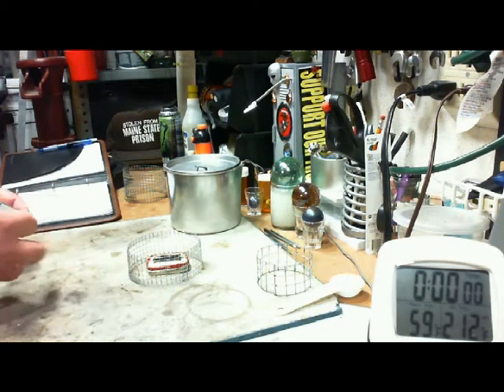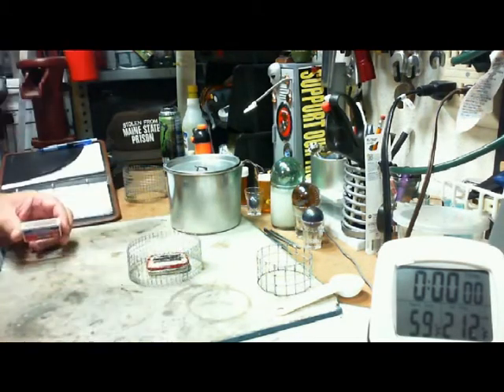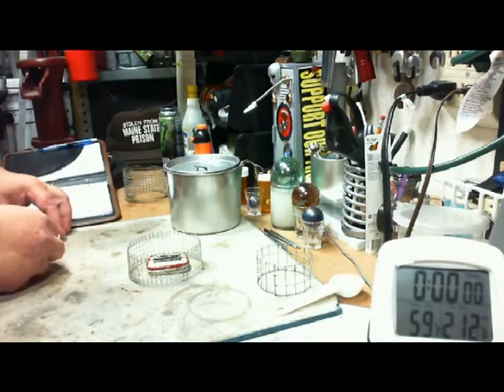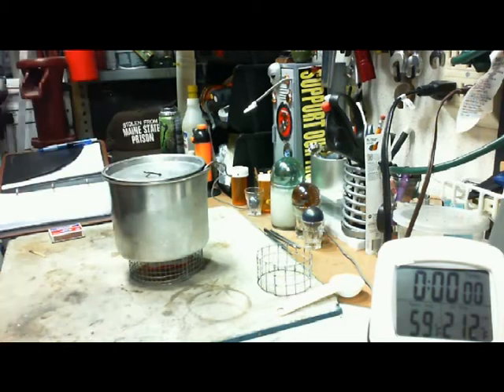What I have here is two tablespoons of denatured alcohol in his stove. Let me light that. Okay, that's lit. I have two cups of water currently sitting at 59 degrees. Let's note that — 59 degrees. It's lit, let's see where that goes.